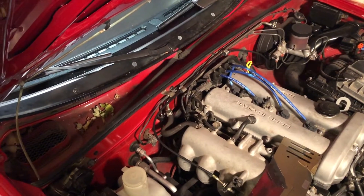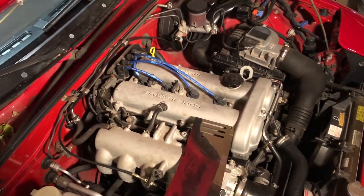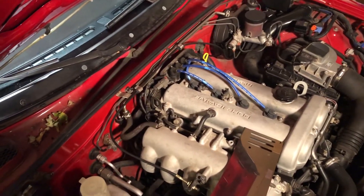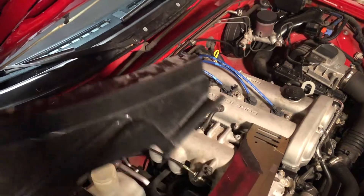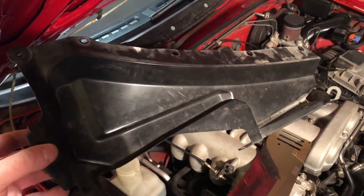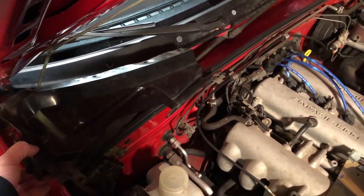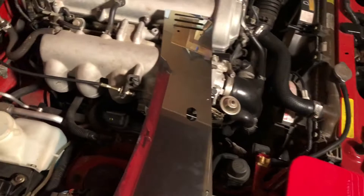Hey there, I'm out here in my garage in the winter for another project. I don't do a whole lot of cosmetic stuff with my Miata, but there's one thing I really wanted to get. It's basically a replacement for this — I think it's called the scuttle cover, scuttle panel, something like that. It goes right here below the cowl on the passenger side, and basically what it does is cover up the intake for where the blower motor is for your ventilation.